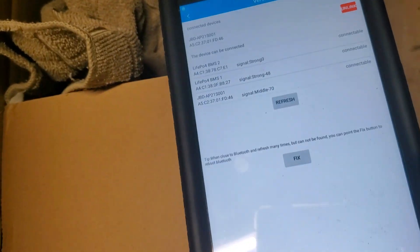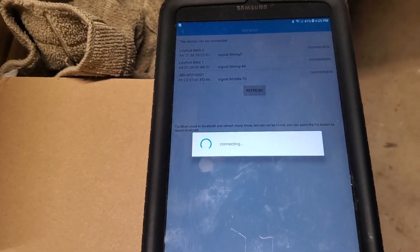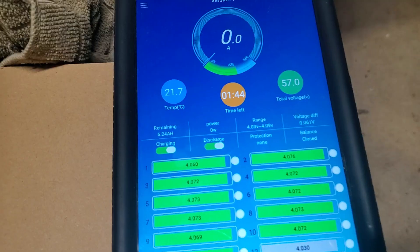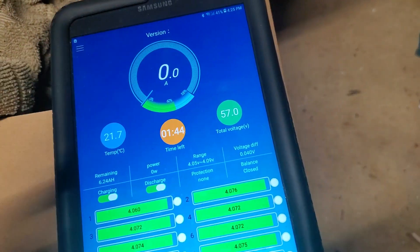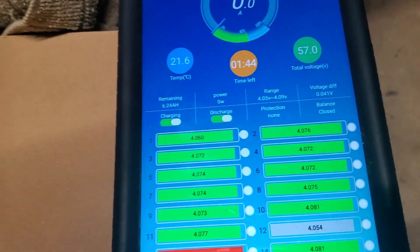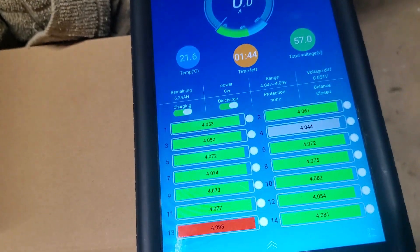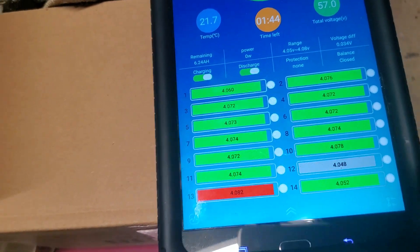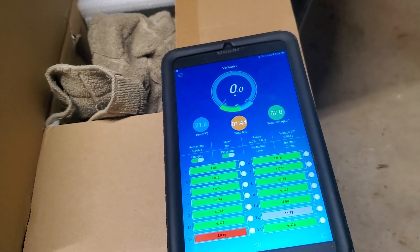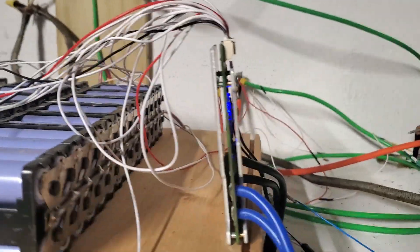After about a full minute of waiting, I got the 14 cells connected. There's no charge coming out of it — it's at 4.7V — and I think everything is fine. Everything is fine because the battery is fully charged. All batteries are fully charged; the tabs are at 57V now.